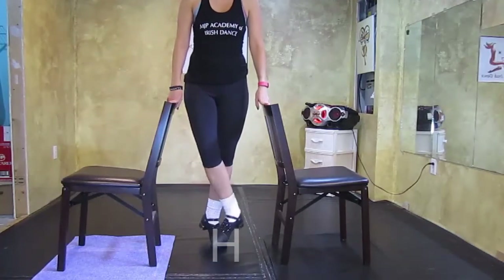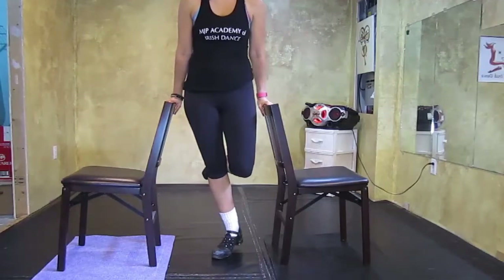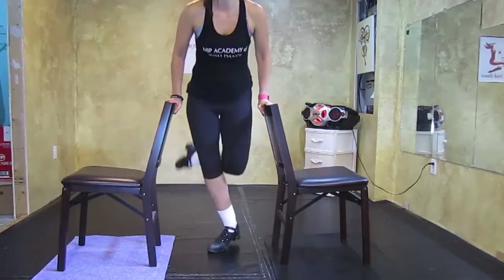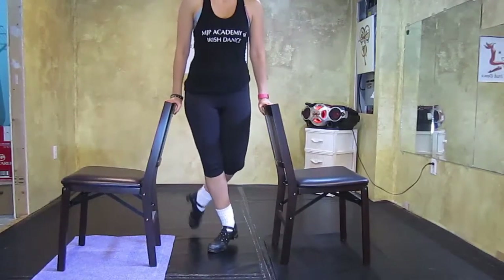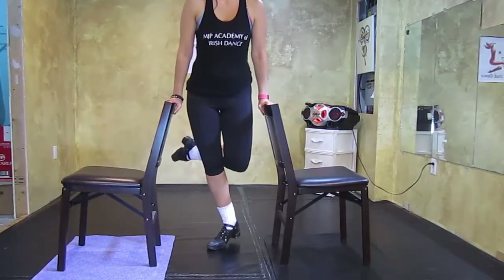Once you've mastered the rotation of your ankle, the strength to jump and land on the same foot, and the basic trick to do a toe hop toe, then you should be able to combine these into the trick that I'm showing you today. So I'll show you with the chair a few times — the full trick.